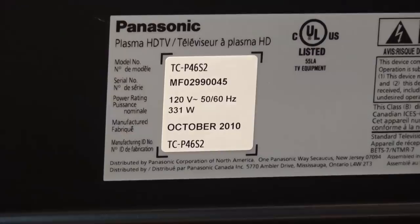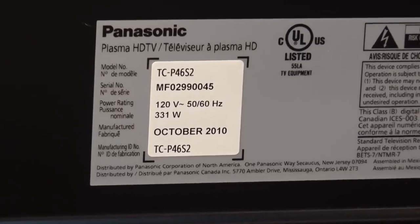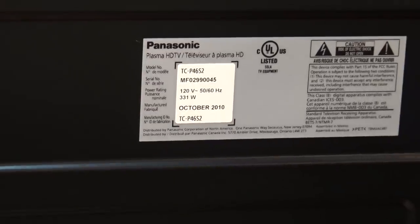Watch the blink code: one, two, three, four, five, six, seven, eight, nine, ten. So we have a 10-blink shutdown. Let's look up the code for that and see what the 10-blink shutdown is on a Panasonic plasma. Incidentally, this was a TCP46S2, 2010 model.